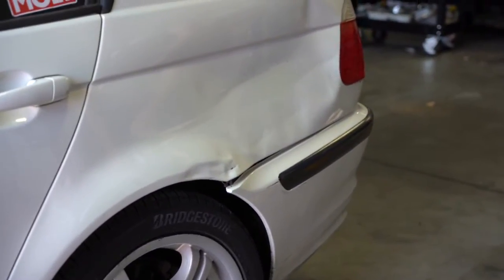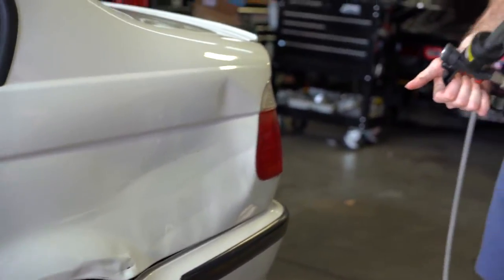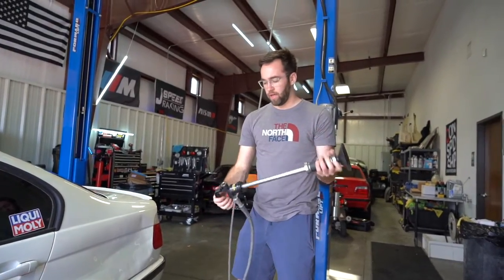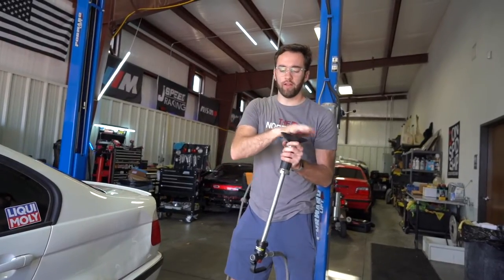I think I'm going to go for the big area first — Tyler, I think that'll be the best. Pretty much how this works is you go ahead and put one of the caps on the end, the suction cups, and then you can flip the red lever here which activates the suction with the airline.